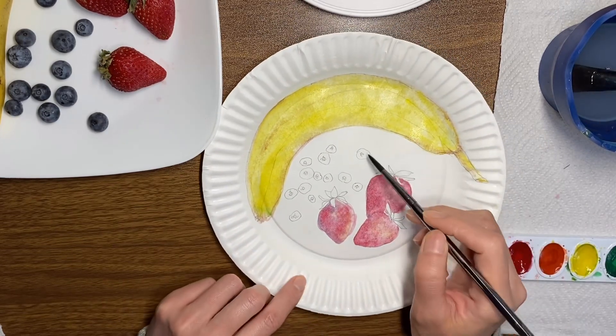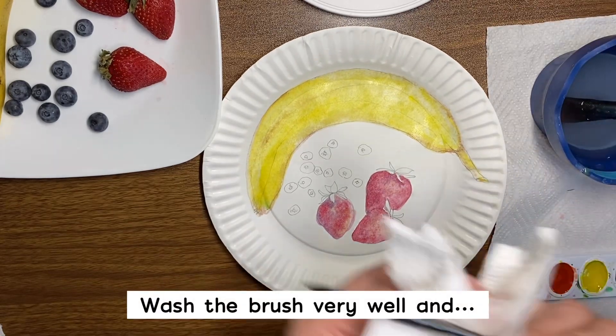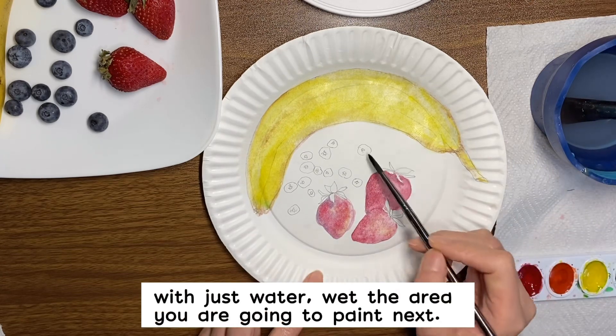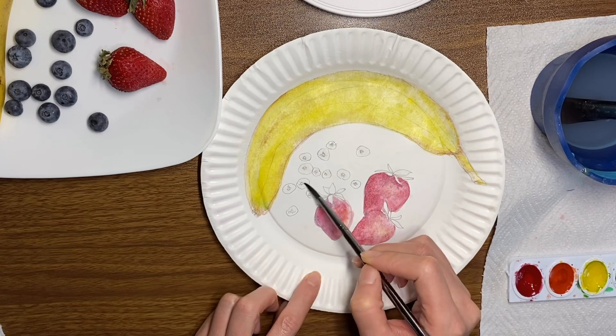Same thing with blueberries — you just wash very well, wipe, and then just water, just wet where you want to paint.